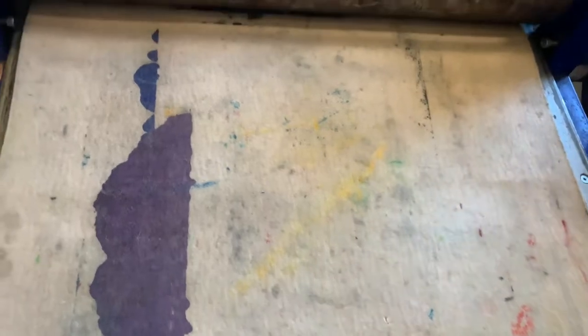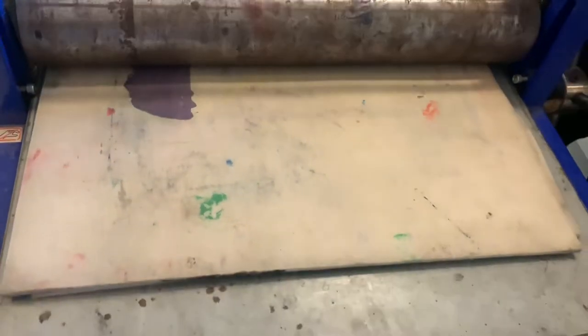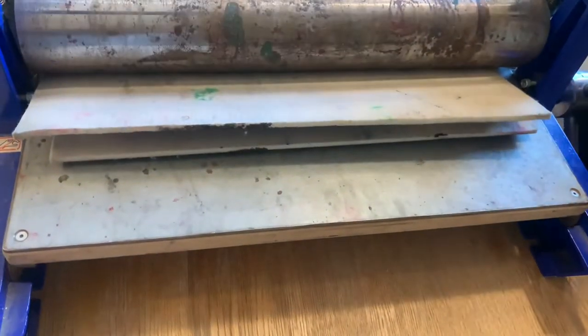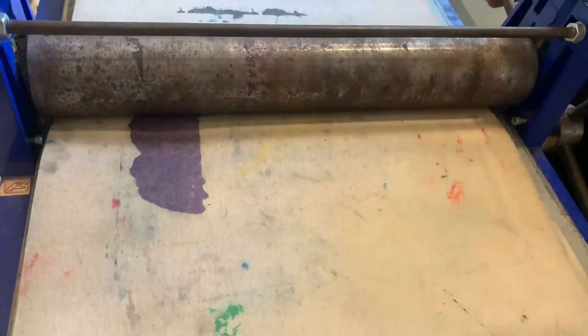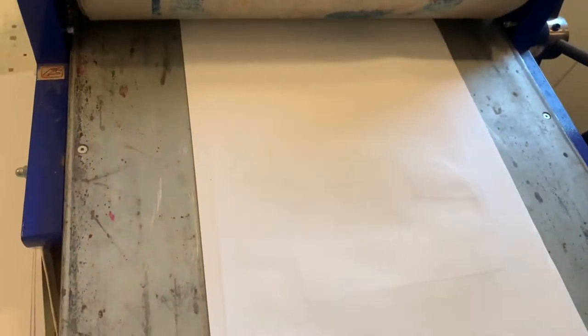I'm going to roll down the paper on top to protect the blankets and the bed, and then it's going to go through the press. I'm going to roll it through once and then roll it back the other way. I'll just tighten that up a slight bit more to get some more pressure. Obviously if you're using a press with children, it must be monitored and you must use all the rules of the press I've told you earlier on.